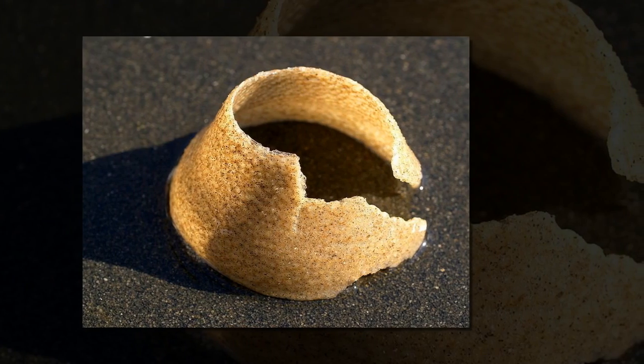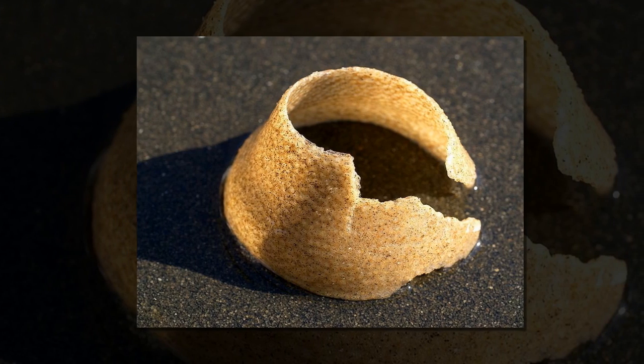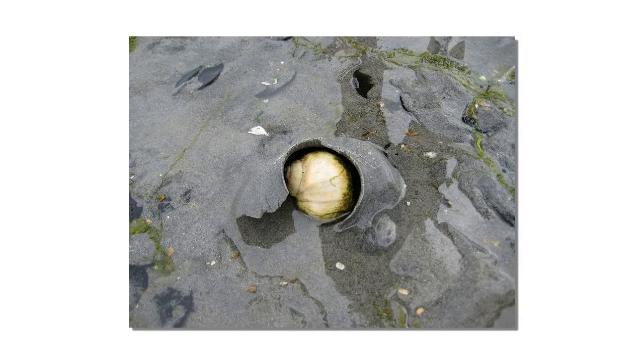When a moon snail finds another snail it wants to eat, it wraps its huge foot around the hapless prey and drills a hole through the victim's shell, using its radula — a tongue-like structure — and an acid secretion to soften the shell. Once the shell is bored open, the moon snail proceeds to consume the flesh of the prey.